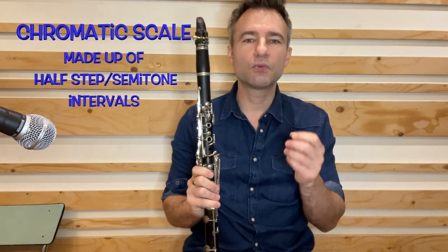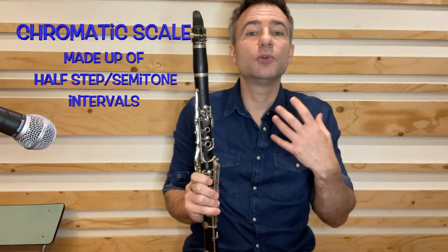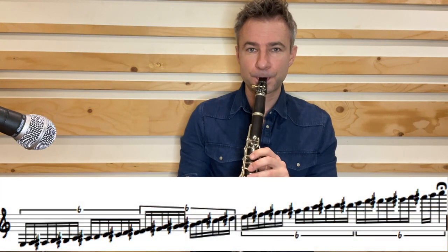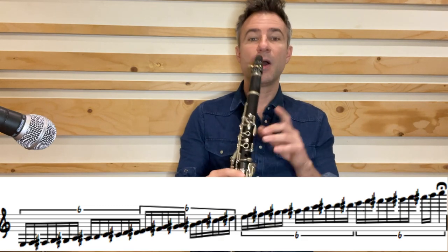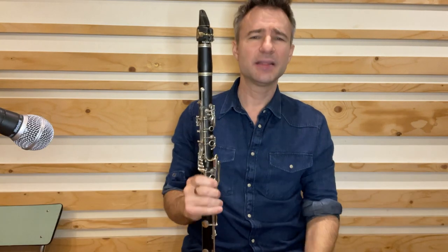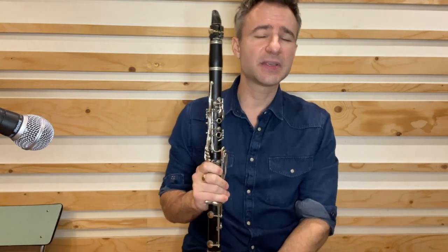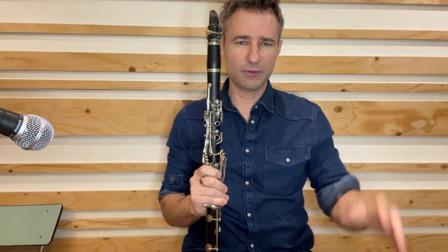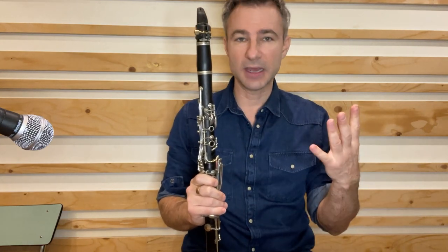The chromatic scale is a great way to develop technique and fluidity over the instrument. That was the chromatic scale from my low E to my high C. The clarinet is almost four octaves in range, so learning that scale over all of that range is almost an insurmountable task.